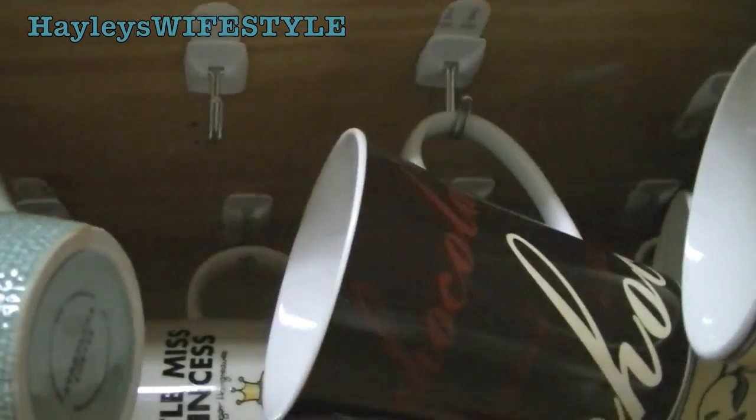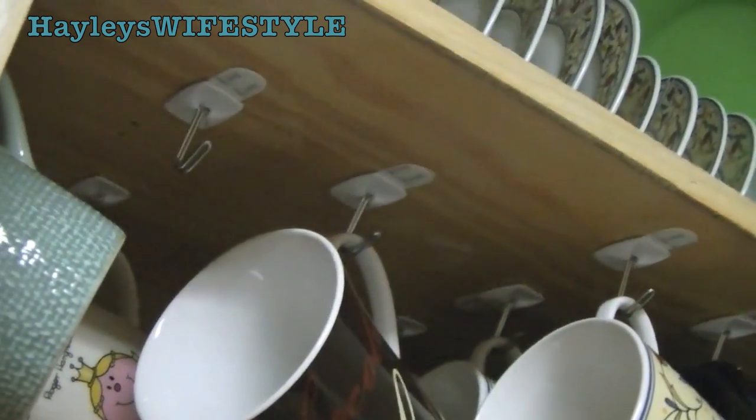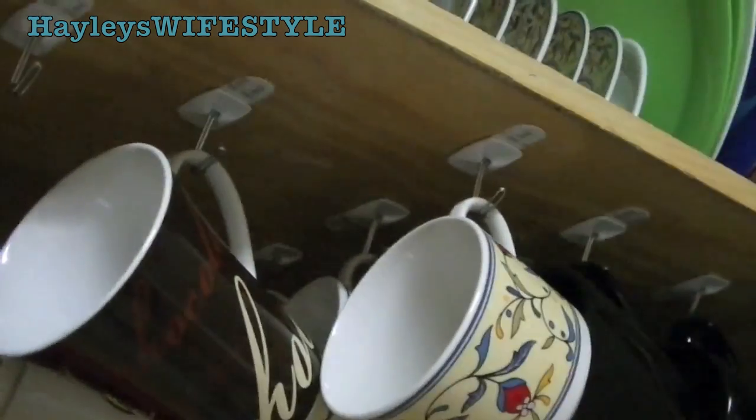These are the command hooks that I use, and they look like this. They are a little bit small, so I thought that they weren't going to work for this particular project, but they worked out very well. As you can see, everything is hanging nice and neatly from these without a problem, and I'm really enjoying this cabinet.